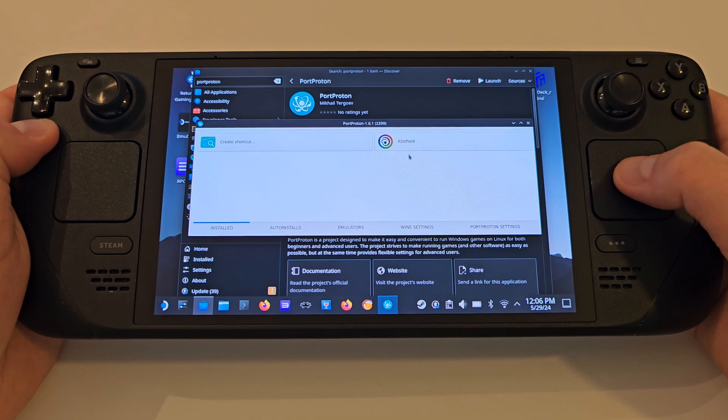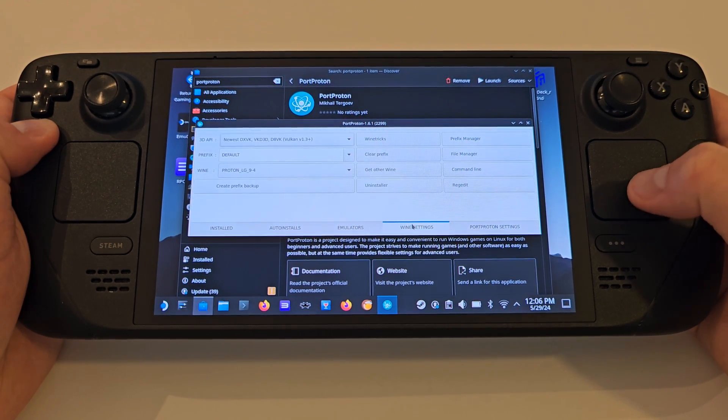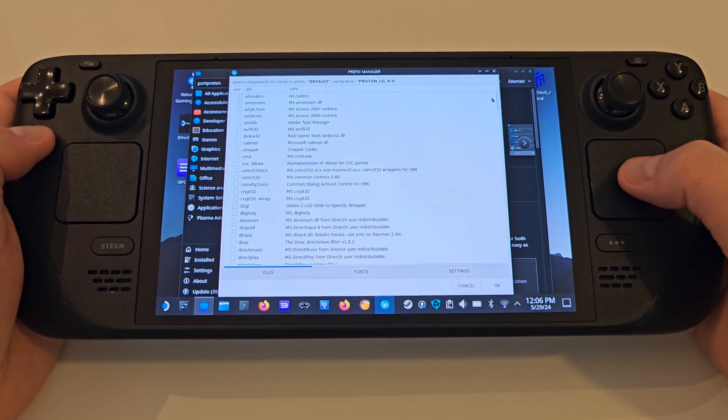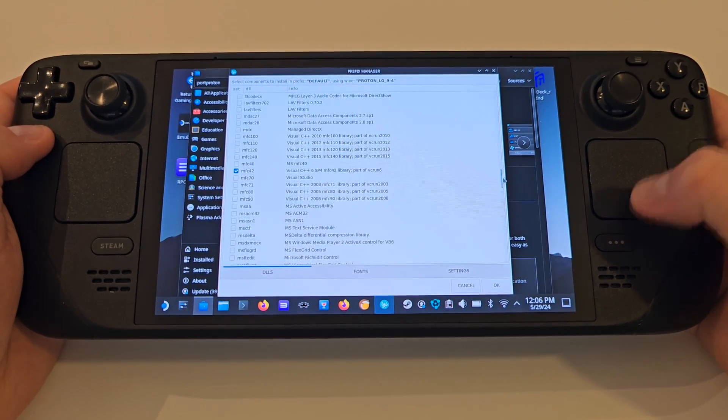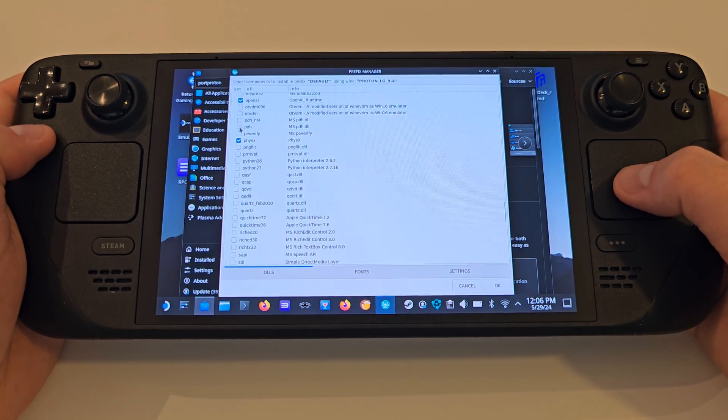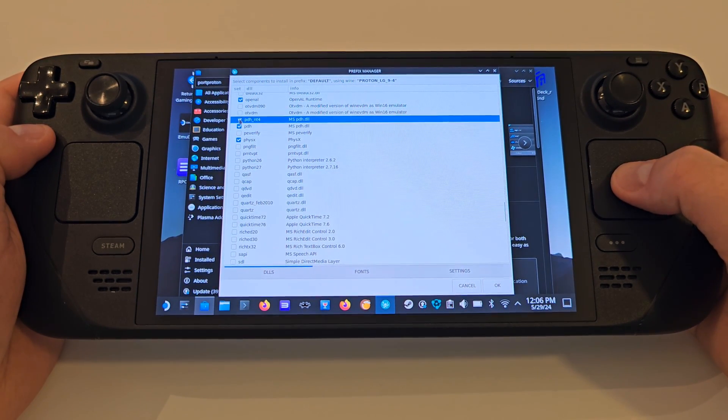Select the Ubisoft Game Launcher, then Wine Settings, and choose Wine Tricks. Scroll down the list and select PDH and PDH-NT4, and press OK. Wait for these to finish, and from there you'll be good to go.